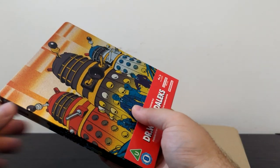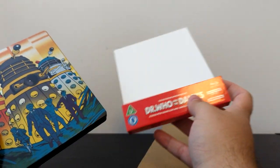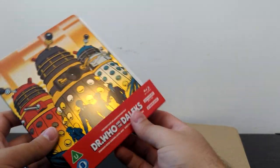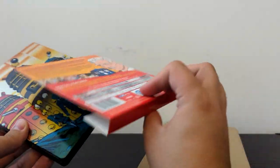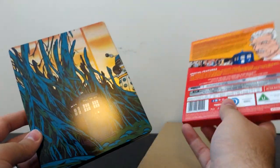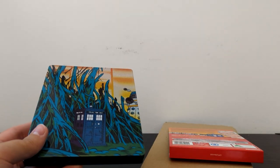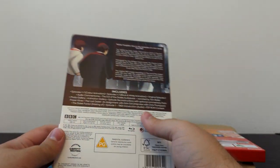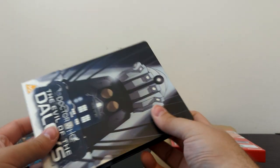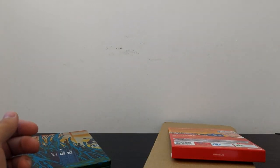I'm going to try my very best to preserve this cardboard sleeve, but unlike the other Doctor Who Steelbook releases, this one doesn't slot in — it's just resting on the back. Good luck preserving this! Just as a point of comparison, here's the Evil of the Daleks Steelbook, and yeah, it's got a whole thing it rests in and sits in, so it preserves it more or less. For these Steelbooks here, that's going to be significantly harder.